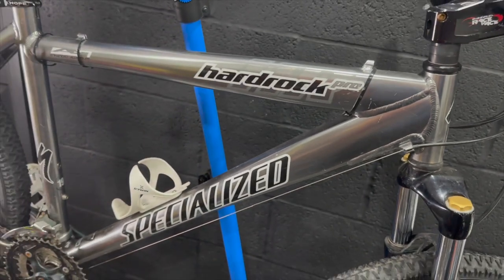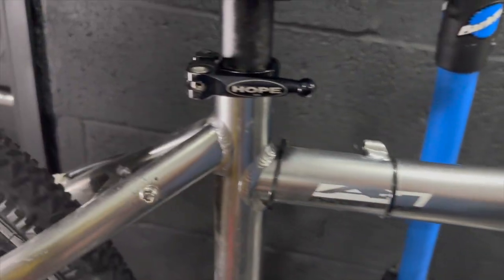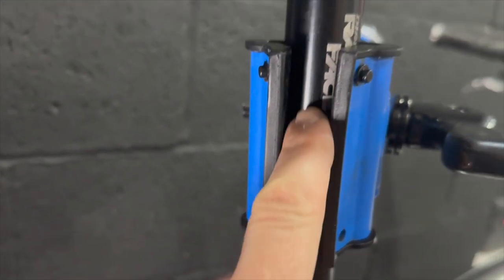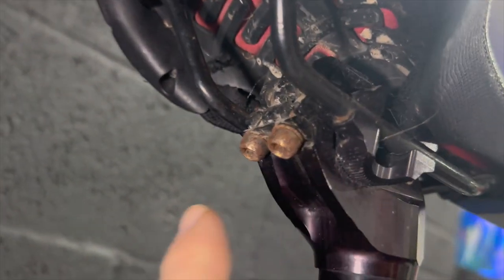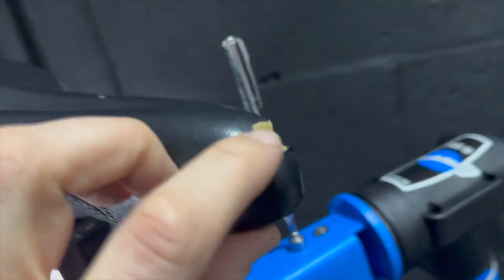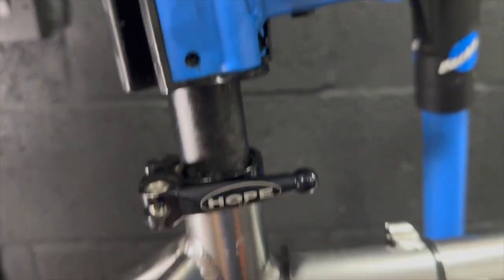This bike would have come with cable discs so the routing for a hose is a bit awkward — as you can see it's been cable tied to the top tube. Hope Quick Release there, and looking at the seat post it's a really nice Race Face. Rusty bolts but there's quite some nice CNC work on there. Got a bit of a rotten Specialized saddle which is torn, so that can go in the bin.